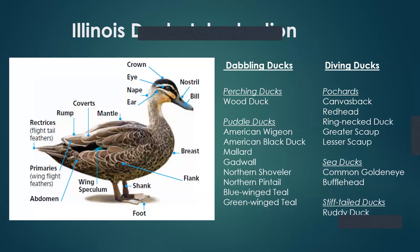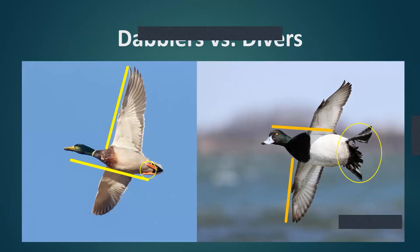You can eliminate 50% of the ducks just by looking for that speculum. That's the first thing I try to do when IDing a bird — whether it's in the air, on the water, or a long ways off — I'm trying to decide: is it a dabbling duck or is it a diving duck? There are some pretty cool ways to tell that even from a distance. My favorite is the wing-to-body ratio.